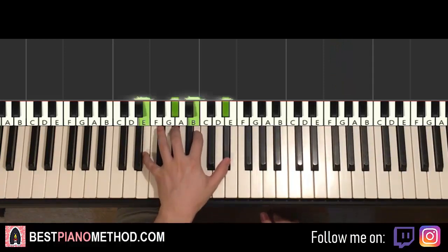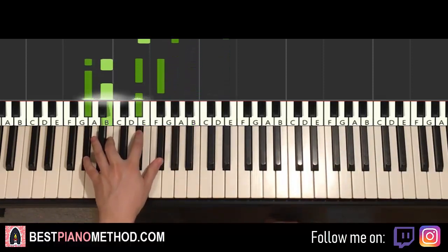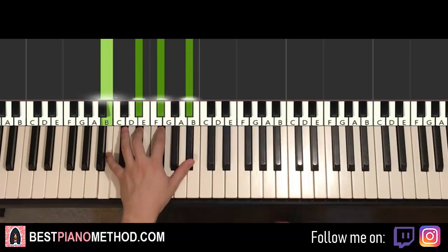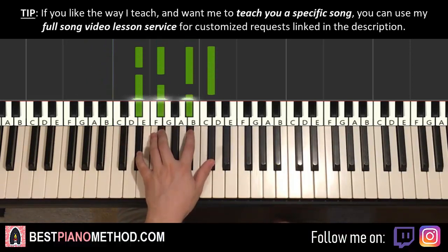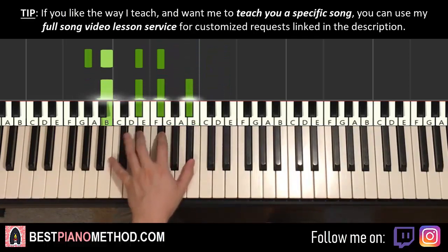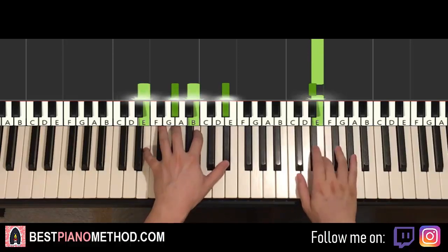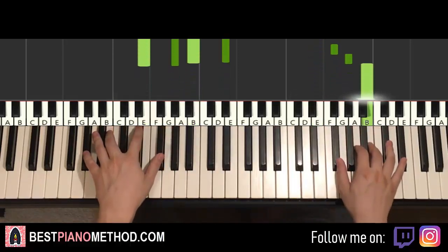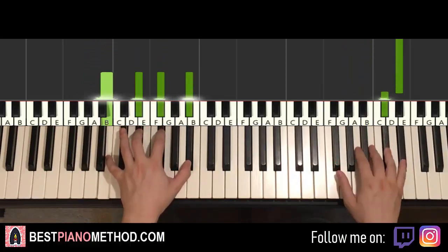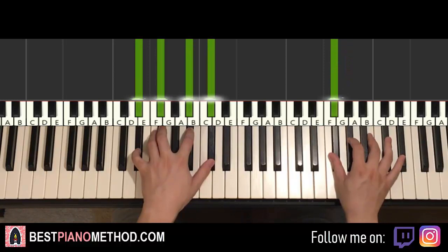Left hand — we have four chords here. First is E-major 7: E, G-sharp, B, D-sharp. Second chord is G-sharp minor 7: G-sharp, B, D-sharp, F-sharp. Third chord is B-major 7: B, D-sharp, F-sharp, A-sharp. And the fourth chord is D-sharp minor 7 — a fully black note chord: D-sharp, F-sharp, A-sharp, C-sharp. Hands together: D-sharp and E-maj7 together, D-sharp and G-sharp minor 7 together, after D-sharp B-major 7 by itself, after F-sharp D-sharp minor 7 by itself. Repeat that for the second part.